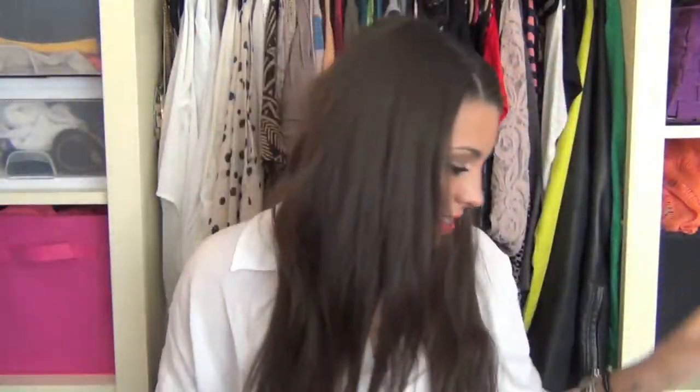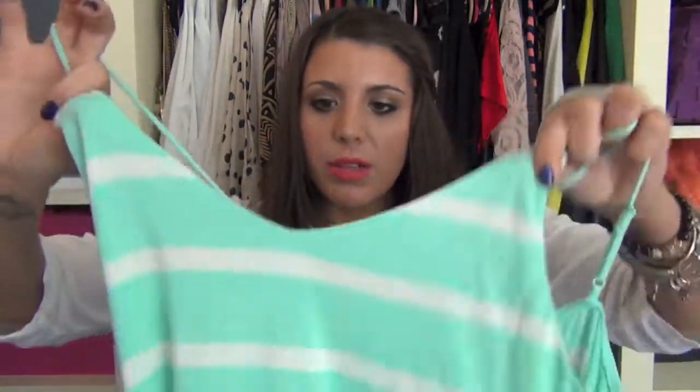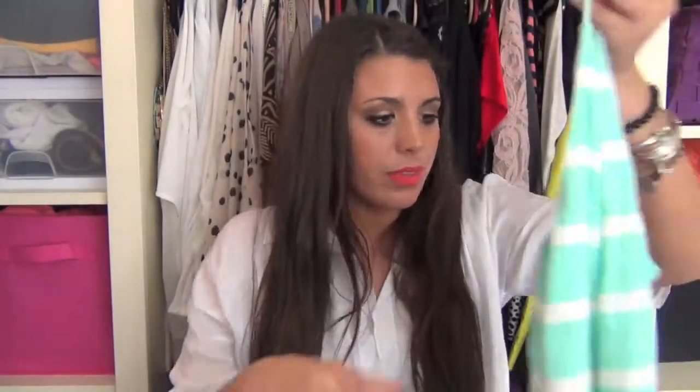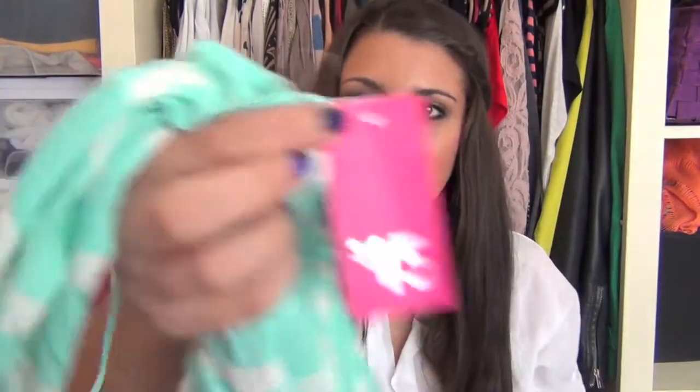Keeping with the maxi high-low dress trend, I picked up another maxi dress because I love maxis for summer. It's a really pretty mint and white striped maxi dress with spaghetti straps — a pretty basic maxi, a little more empire waist, but super cute. It was only $15 and had this special little tag on it.